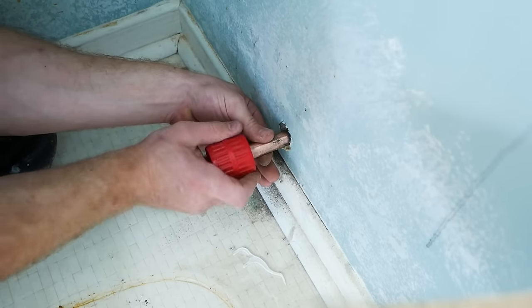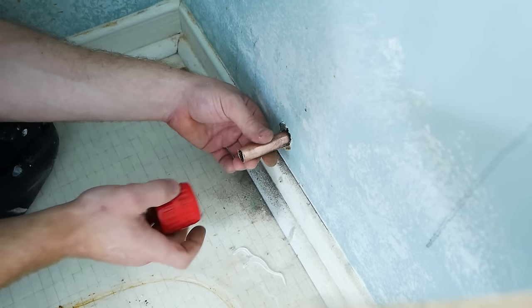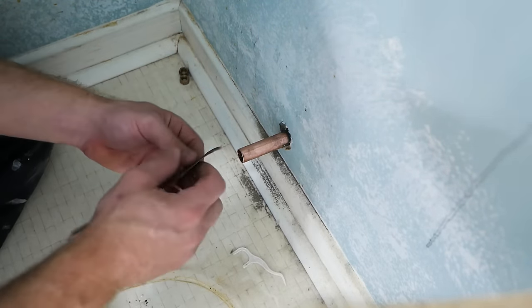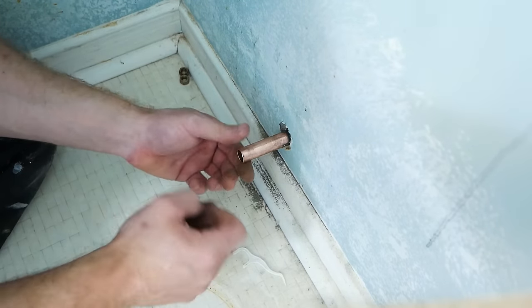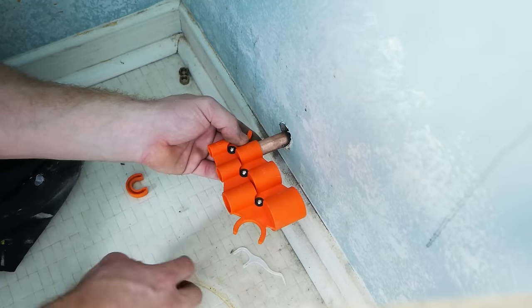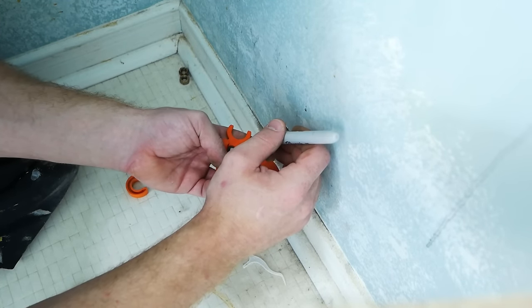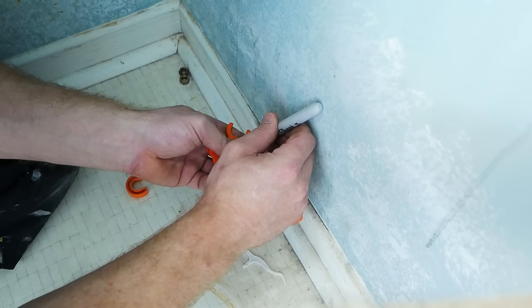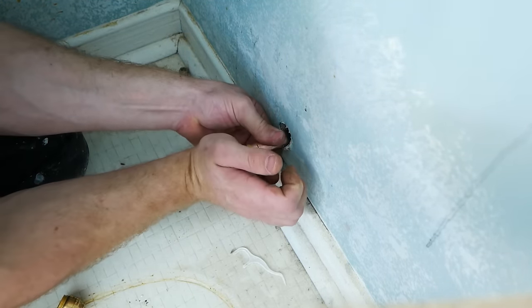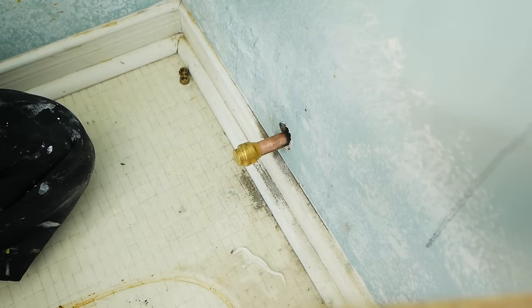We then want to deburr the pipe — this tool here has both an inside and outside portion. Just flip it around, and that's going to sharpen off both the inside and outside and taper the edge of that pipe so it's not sharp and so that we don't create any turbulence. This is what's going to allow the SharkBite cap we're putting on temporarily to fit on there and not fail. Speaking of the SharkBite end cap, this is a depth gauge. You slide it over your pipe, take a Sharpie and mark where the end of that tool sits, so when you push on your SharkBite, you know you're fully seated when it gets to that marker line. And that's how easy it is to install the SharkBite — it really does just push right on. You just want to make sure you get it fully seated.